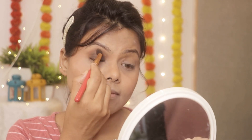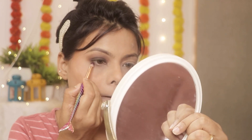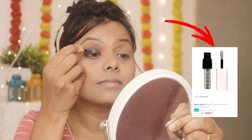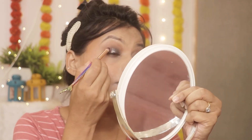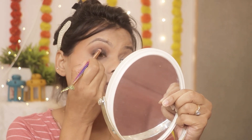Brown shade को fluffy blending brush के थ्रू blend कर लेंगे और lower lash line पर भी black और brown से apply करेंगे। मैंने Pack का eye shadow palette यूज किया और next Swiss Beauty का glitter eye shadow apply किया है जो silver shade में है — यह बहुत ही amazing और highly recommended product है।